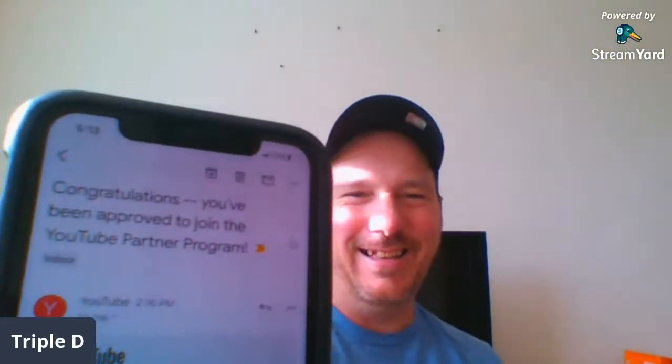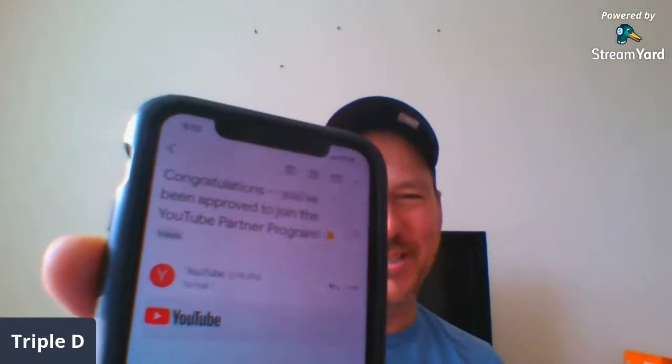It took three and a half weeks — almost four weeks — to get monetized from YouTube, compared to Kathy who got it in less than 10 days. They sent a nice little email. 'Congratulations, you're in the YouTube Partner Program.' That happened around 1 o'clock my time today. Good news — everything's great.